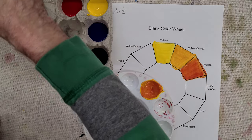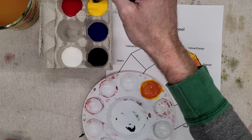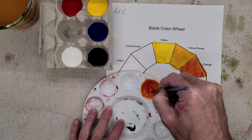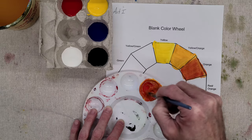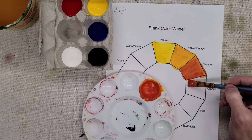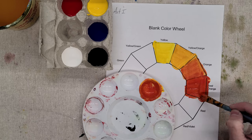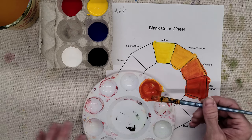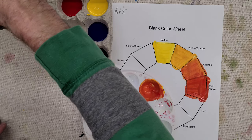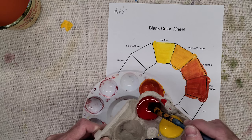For red-orange, same thing: wash, dry, and add a little bit more red to the same color. There's my red-orange. And of course my red will just be straight red, so I can do that very quickly.